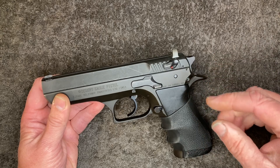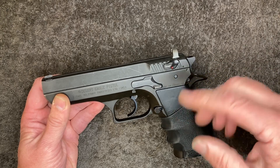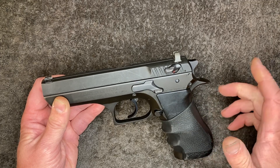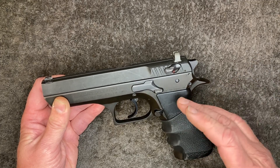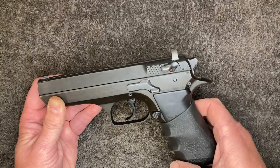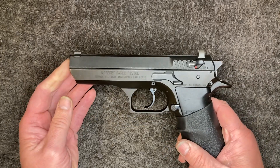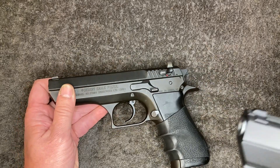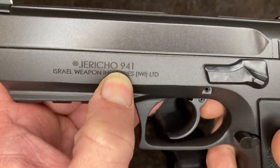Now, 41 had a rebated rim the same size as 9mm, and the bullet diameter was actually 41 — very similar to the 40 Smith & Wesson. But where the 40 is a true 40, the 41 Action Express bore size was 0.410. So that's why it was called the 941.